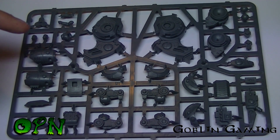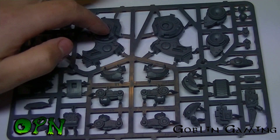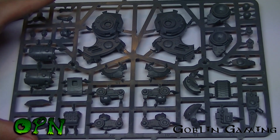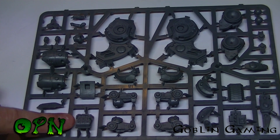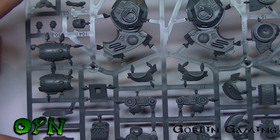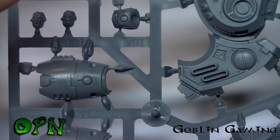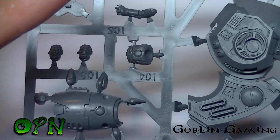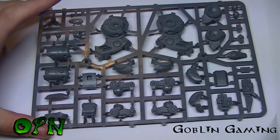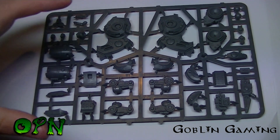Looking at the next sprue, we've got some of the chest or leg parts of the armour, a nice missile pod down here, and if I zoom in I can show you the bare heads in the top left hand corner — they look really cool. There's some really nice detail there.